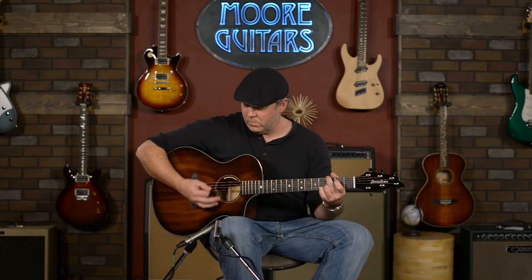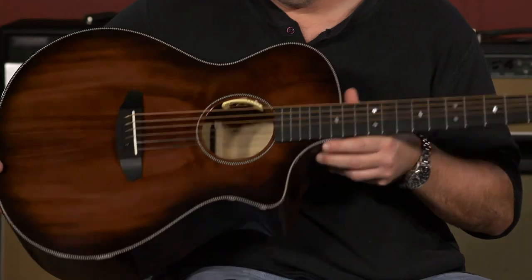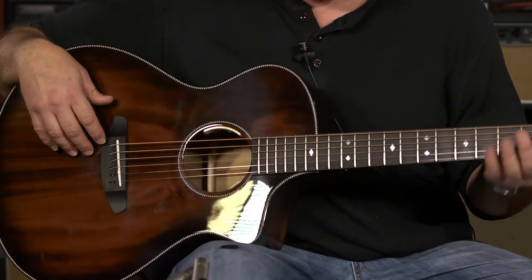Beautiful guitar. Very easy to play, very well balanced. I really enjoy this size body style — it reminds me more of an OM style. The soft cutaway gives me access up the neck.